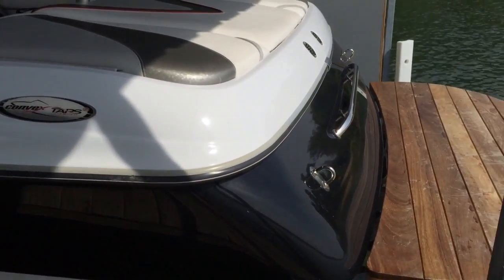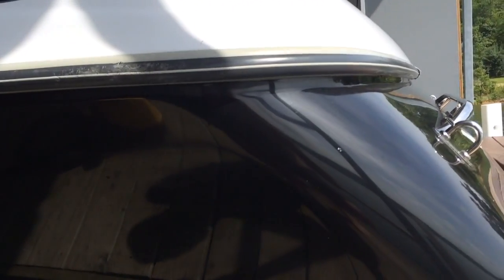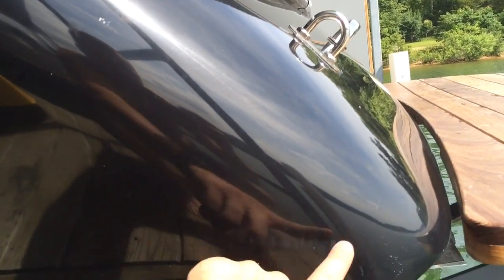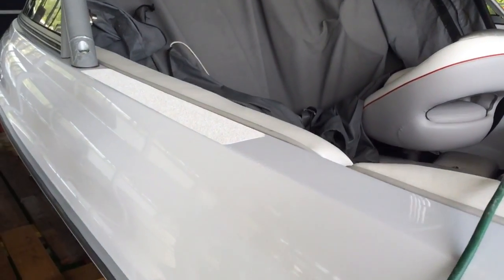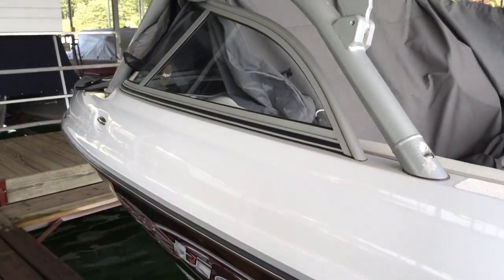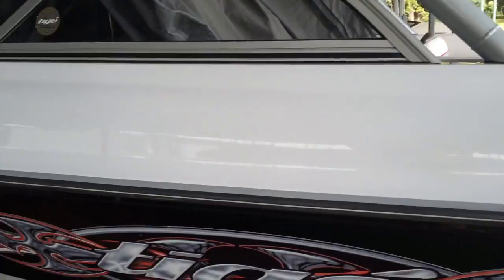Here's the outside transom, looks good on this side. There's actually a little bit of a scuff mark there that rubs out. The port side is in excellent condition — there is one little, very tiny pinhead. This side looks really good.